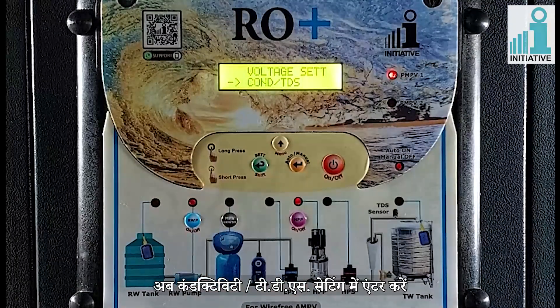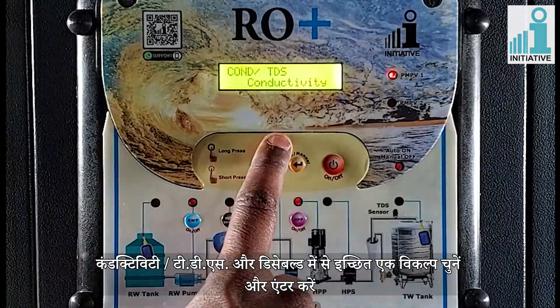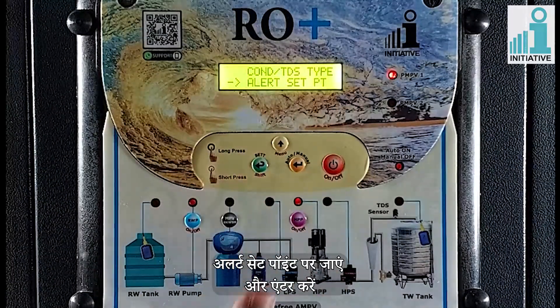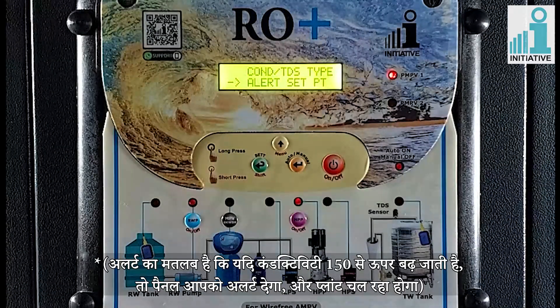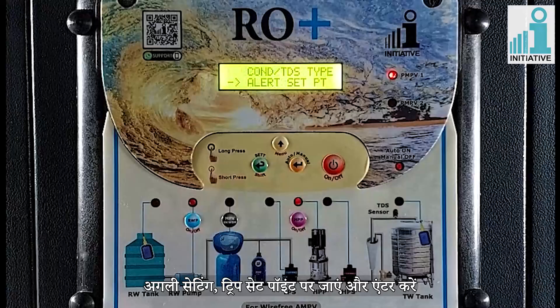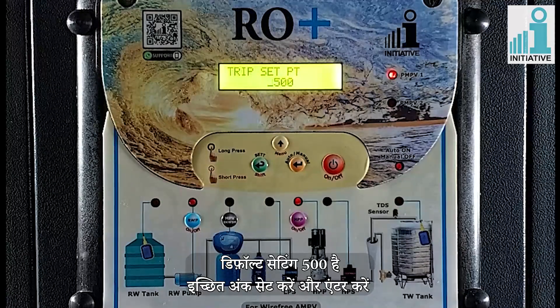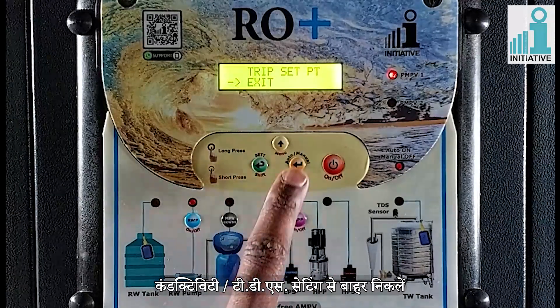Now enter in conductivity TDS setting. Enter in conductivity TDS type and select from conductivity, disabled TDS, and enter. Go to alert set point and enter. You can set the values as per your need. Default setting is 150. Alert means the panel will give you an alert if conductivity increases above 150, and the plant will keep running. Go to the next setting of trip set point and enter. Default setting is 500. Set the values and enter. Trip means the RO plant will be stopped if conductivity increases above the trip set point. Exit from conductivity TDS setting.